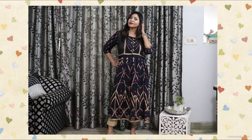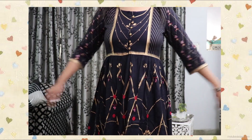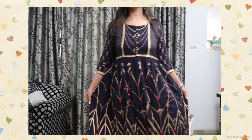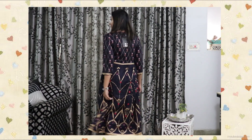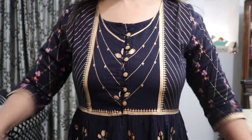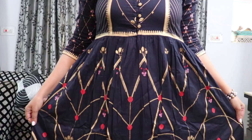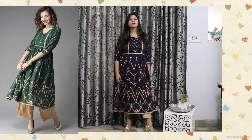The first kurta I have is this very gorgeous navy blue kurta from the brand Here and Now. It has a round neck with openable buttons in the front, three-quarter sleeves, and it's an A-line calf-length kurta. It has this beautiful golden foil print all over it — front and back — and I am loving the design and pattern of this print. It looks so heavy because of the print design and pattern, making it perfect for parties and functions.